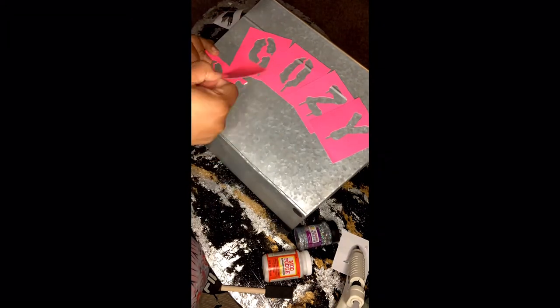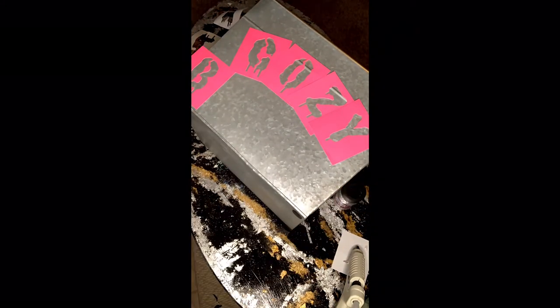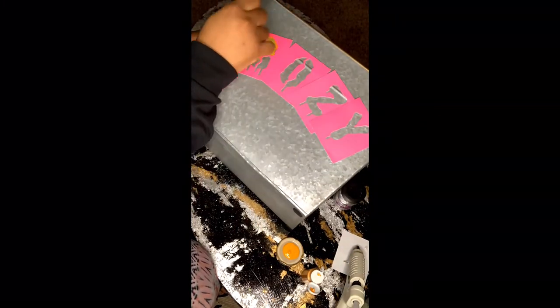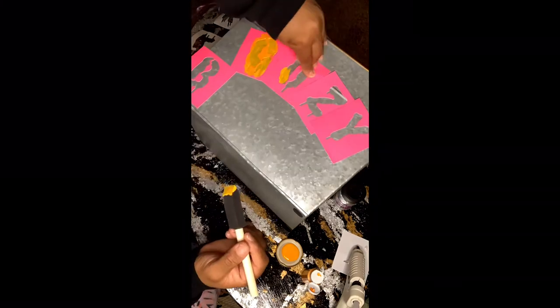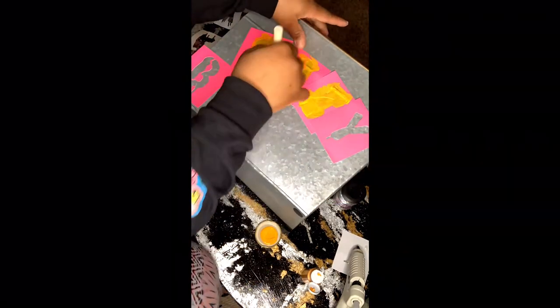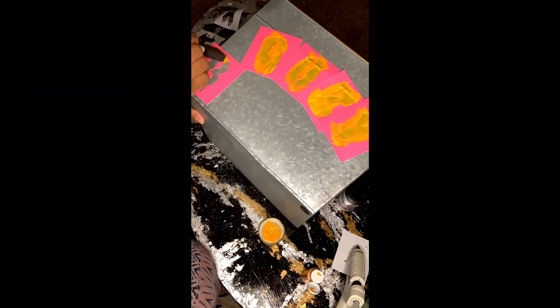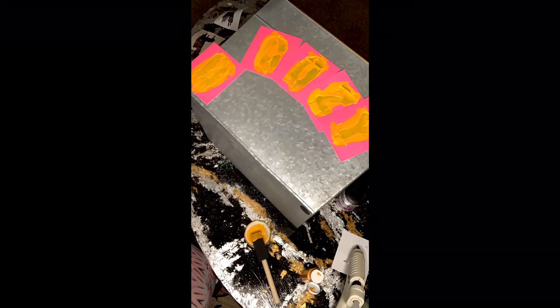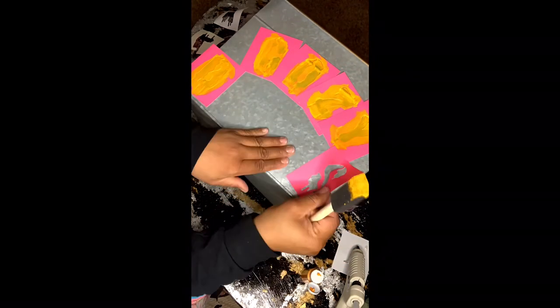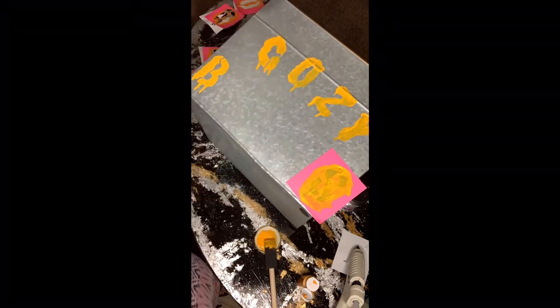As you can see, using the stencils as-is, there is not enough room for the word 'blanket,' so you have to kind of finagle it a little bit — unless you're a lot better at spacing than I am. I am using Apple Barrel acrylic paint to stencil on the letters, and I decided to let each coat dry and then add glitter to it.